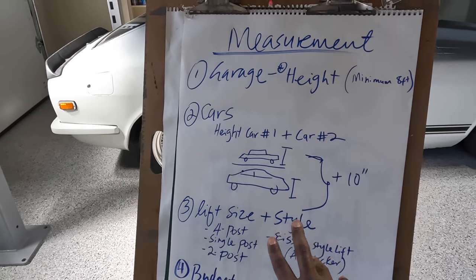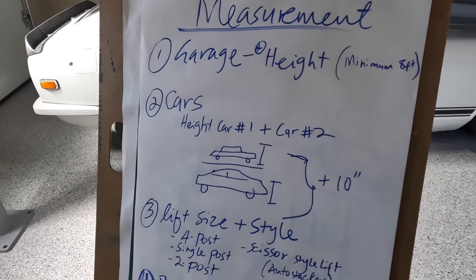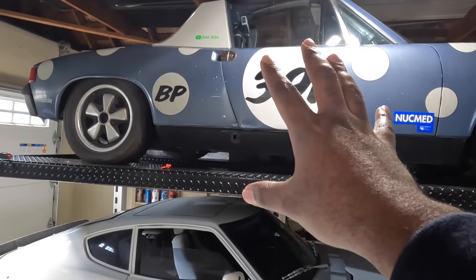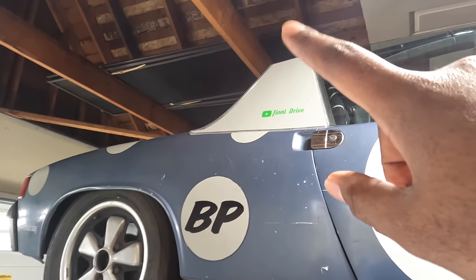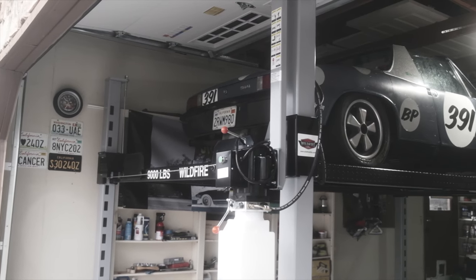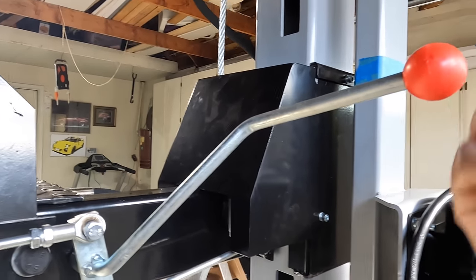Measure the height of car number one and car number two, add them together, then add another 10 inches on top. That gives you enough height for the first car on the bottom, the second car on top, and the 10 inches covers the ramp — about four to five inches of clearance for the bottom car — plus another three to four inches on top because when bringing the upper car down you need to lift it slightly to release the locking mechanism.